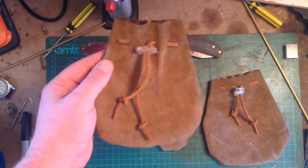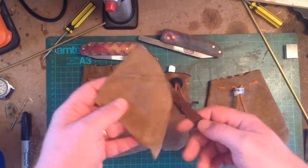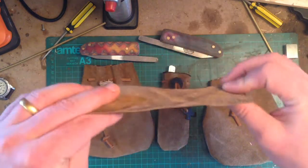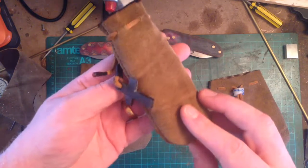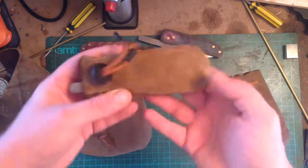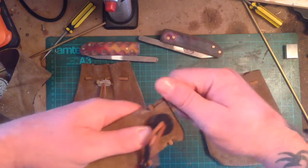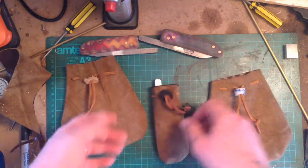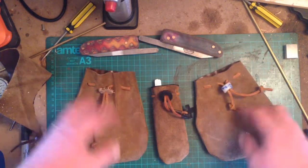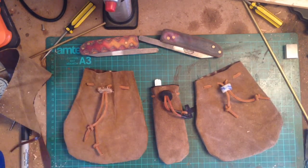Bob's your uncle — Robert your mother's brother — bushcraft pouch out of a bit of old settee. It's alright for a little dust cover or whatever for your pocket, for your knife. You can put bits and bobs in — fire strikers, fire tinders, stuff like that.